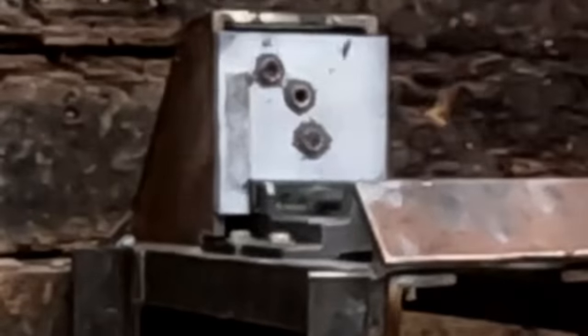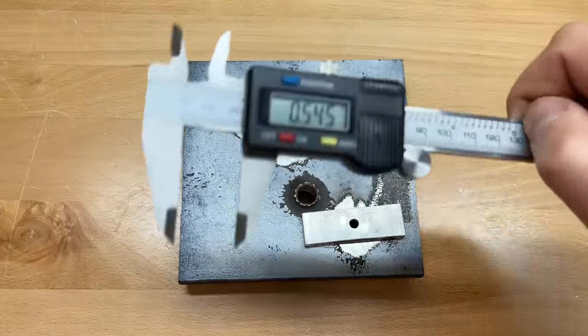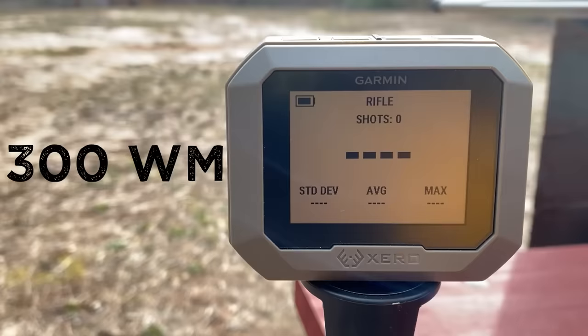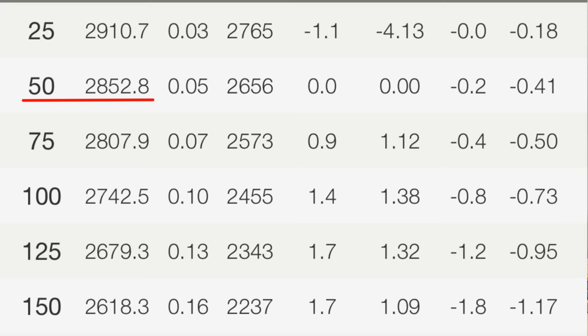Not that it really matters because we already know the .300 Win Mag won, but the absolute deepest point on the .308 was 543 thousandths and on the .30-06 was 544 thousandths — both were extremely close to shearing through that mild steel plate. I didn't forget about velocity. With how much powder the .300 Win Mag is burning it should have the highest velocity, but what's crazy is that the .308 and the .30-06 were neck and neck — and the .30-06 is burning almost 35 percent more powder than the .308. The velocity of the .300 Win Mag really didn't help it until it came to the steel, but realize that the .300 Win Mag has about the same velocity at 170 yards as the other two do at 50 yards — just something to keep in mind.